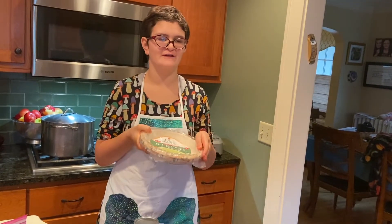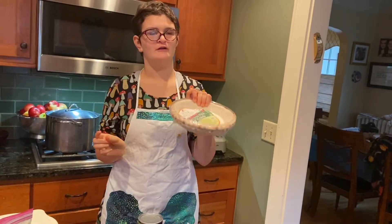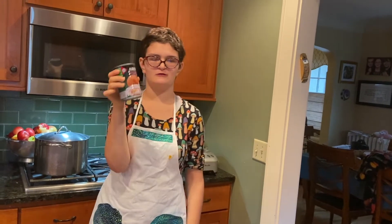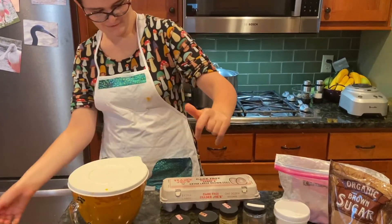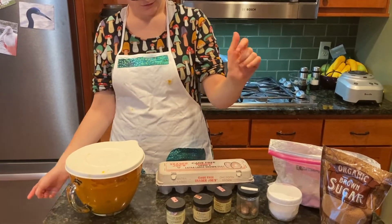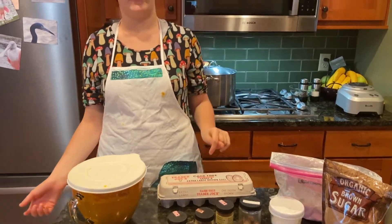To make this gluten-free you need to use a gluten-free pie crust, and to make this dairy-free you need to use coconut milk from the Chinese market. Two cups of squash. We need cloves, nutmeg, ginger, cinnamon, salt, arrowroot, brown sugar, and eggs.